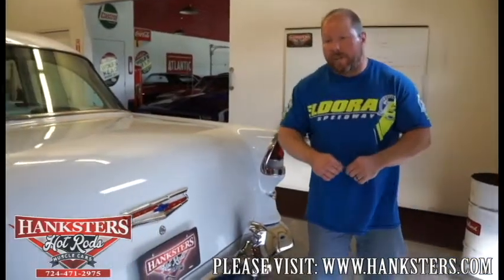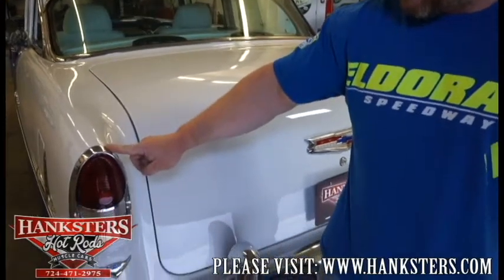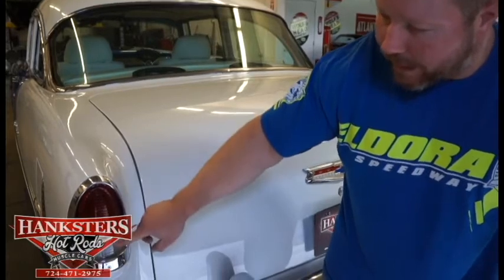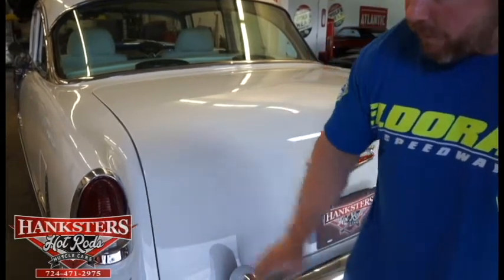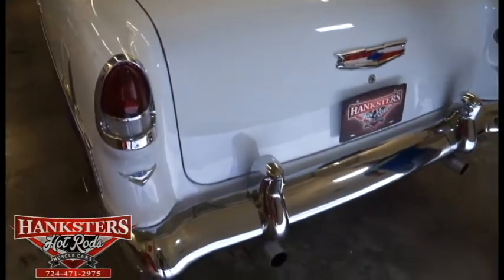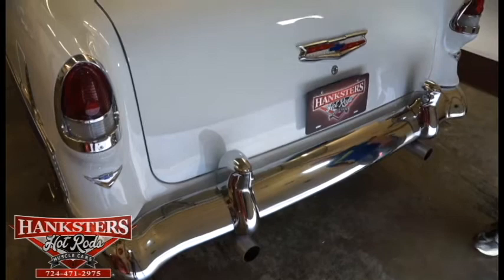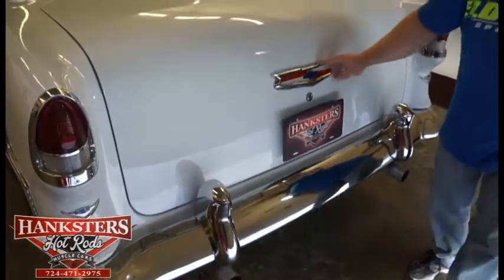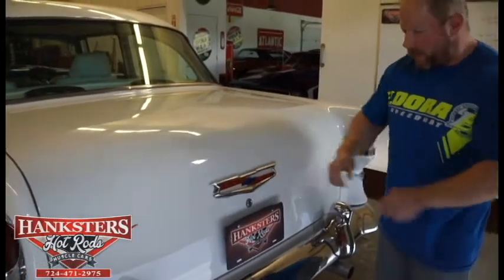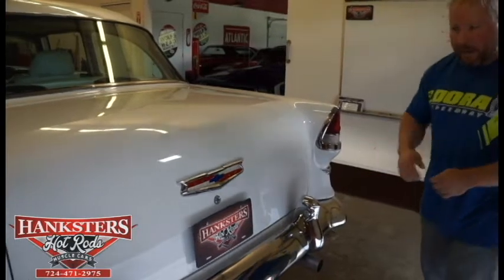Around the back side of our '55 Chevy Bel Air, everything about this car is super nice. You've got the iconic tail lights for the '55, with all the trim work and lenses — both parking/brake lights and backup lights — all in excellent condition, no cracks. No pitting on any of the chrome. The big chrome rear bumper is complete with bumperettes that have the little license plate lights in them — all excellent shape. You can see the dual tailpipes sticking out the rear, and the Bel Air emblem in excellent condition with no cracks in the lens.